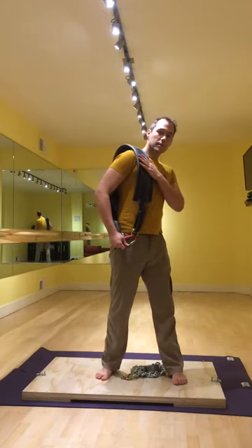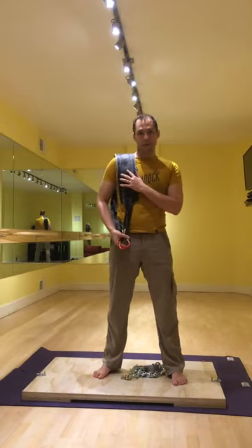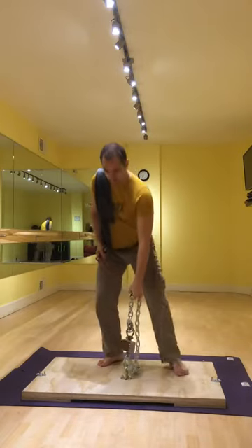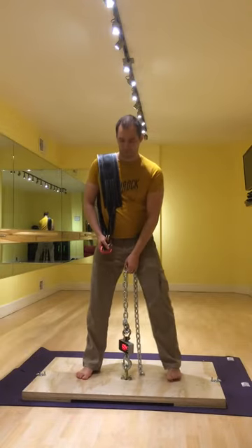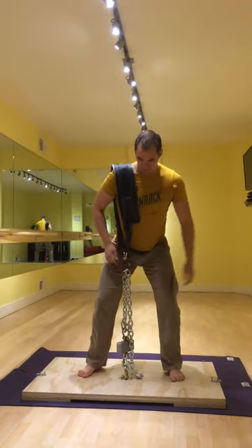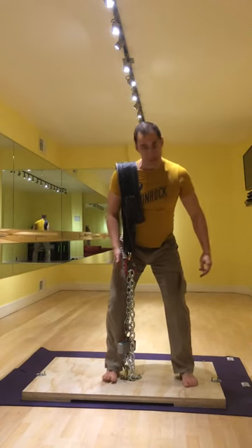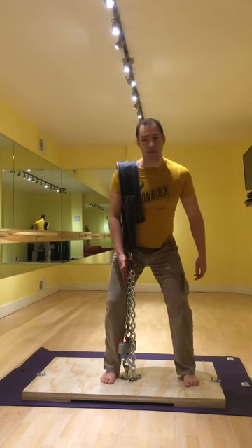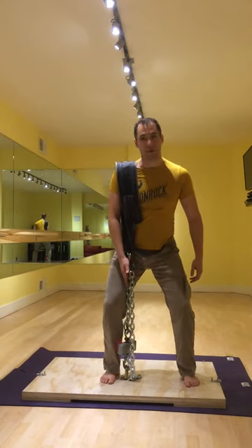Just put the shoulder belt across your shoulder like this, again using the carabiner attachment. The stance is the same. You want your foot to be close to the scale, close to the attachment point, because you want the weight going straight down your shoulder through your hip.